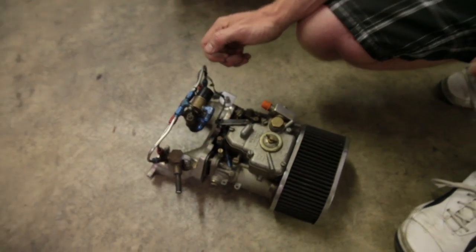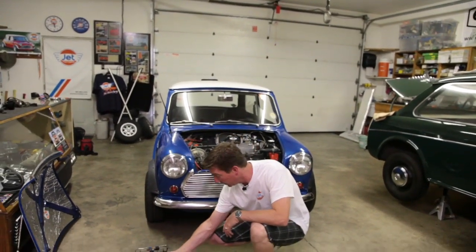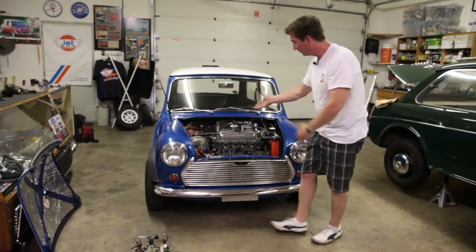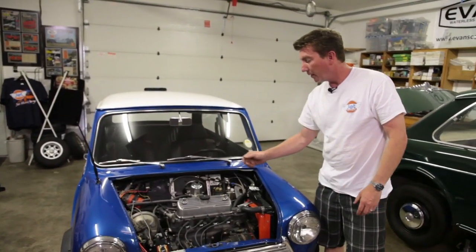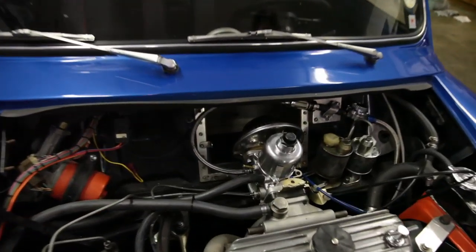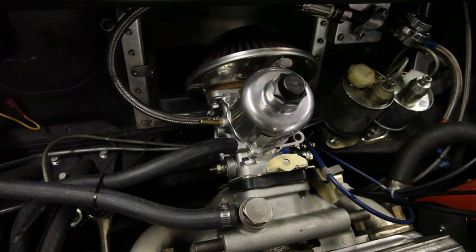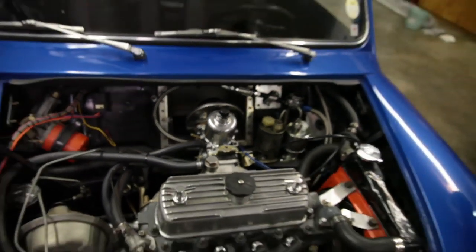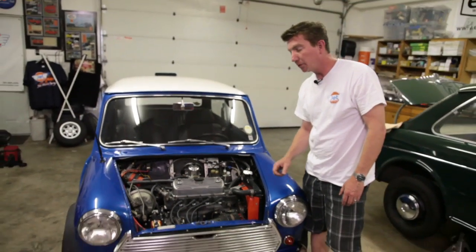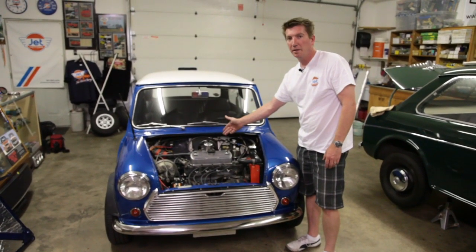What we prefer to run on the street is a single inch and three-quarter HIF SU carburetor. Here we have a single inch and three-quarter HIF SU carburetor — this is much more conducive to street driving. The Weber is fantastic for track days or autocrossing, but for typical traffic light to traffic light and freeway driving, this is the ultimate carburetor.